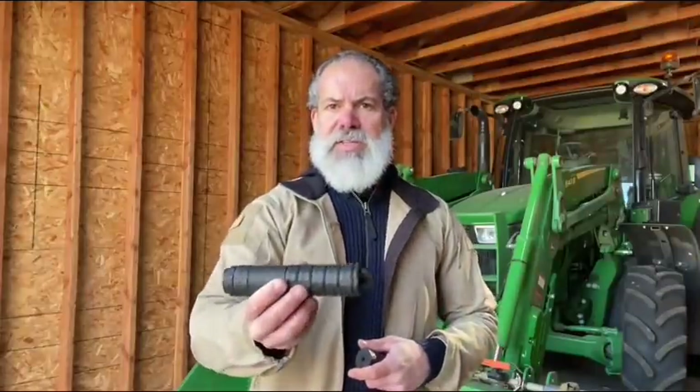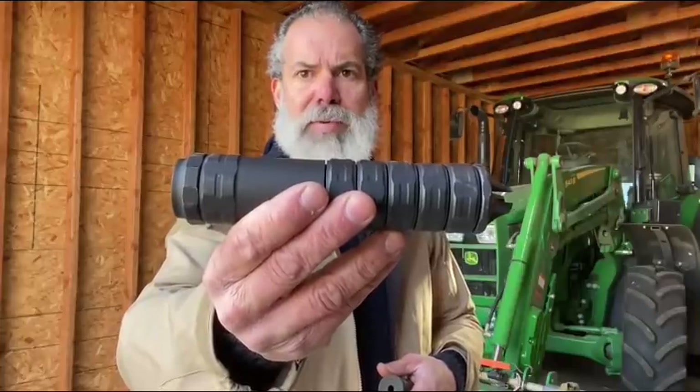JK started off with a rifle and pistol solvent trap. A lot of people are now buying PCCs chambered in 9mm, 10mm, 300 Blackout, and 5.56. When the barrel gets shorter, there's more violence happening to that solvent trap. So this is a titanium solvent trap designed to take the abuse a short barrel rifle puts out. It has a fork on there, but the fork can be taken off and you can also run a strainer.